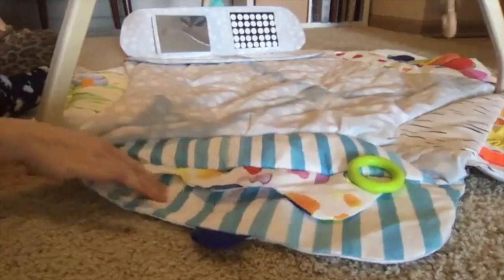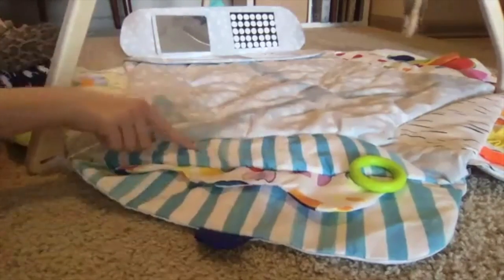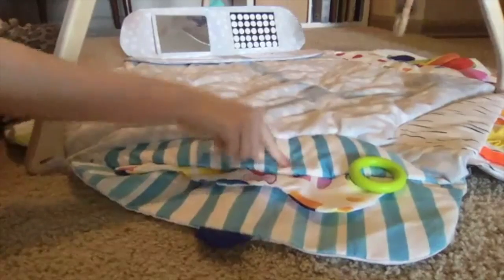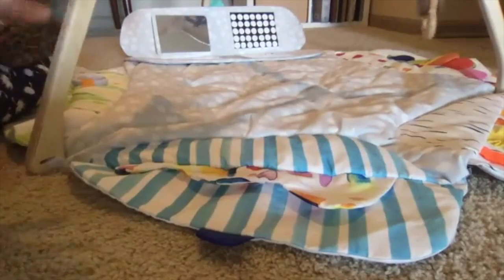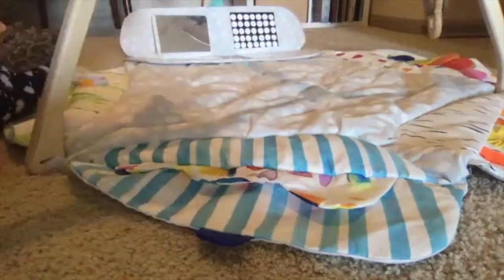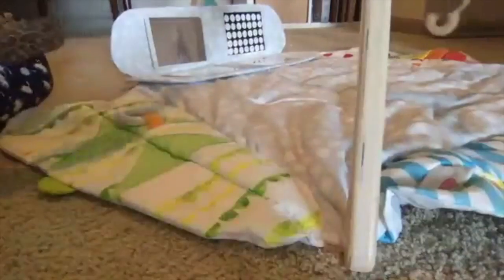Do you guys hear the crinkle? So right there we had touch, now we have sound, and then right here I think we have another one - it's like a hide-and-seek factor.